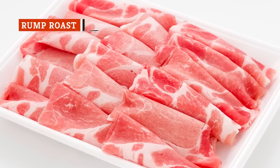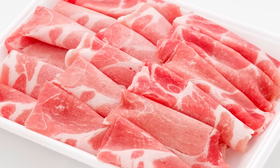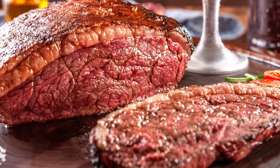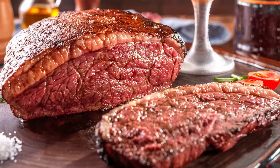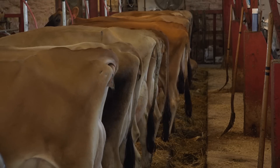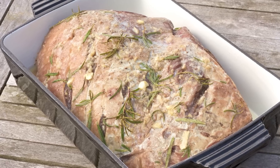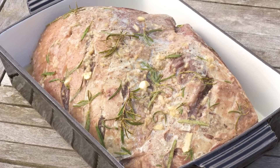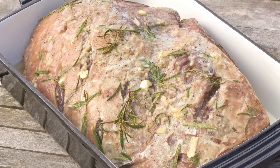As we've already mentioned, the name pork butt is a bit of a misnomer, since that cut actually comes from a pig's shoulder muscle. But that's not the case when it comes to the cut of beef known as rump roast. In this case, as you might expect, rump roast does indeed come from the cow's actual backside. Not only that, but since it comes from the muscle responsible for a cow's movement, rump roast is extremely lean, thereby making it ideally suited for the slow cooker.